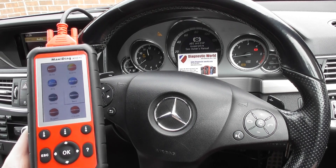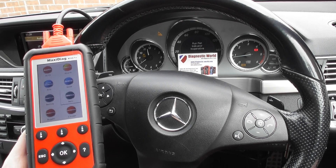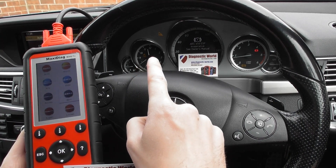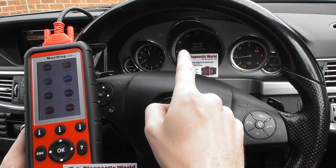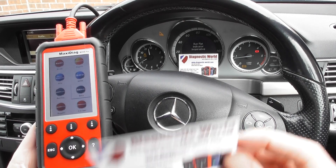Thanks for watching this Diagnostic World video. We are in the cockpit of a Mercedes-Benz E-Class, a W212. As you can see on the dashboard, we have a traction light, another traction light, the ABS warning light, and flashing on the message center we've got a flat indicator and ABS and ASP inoperative.